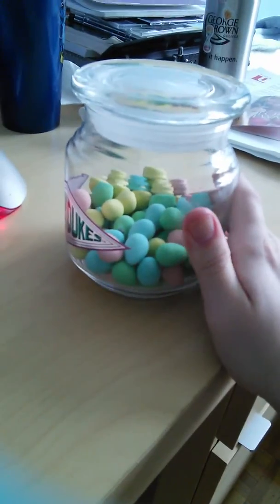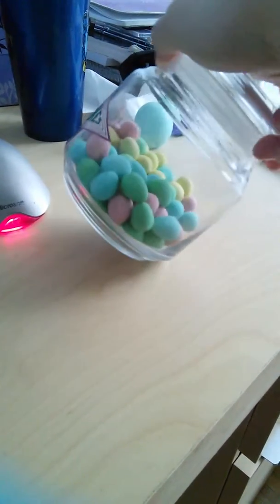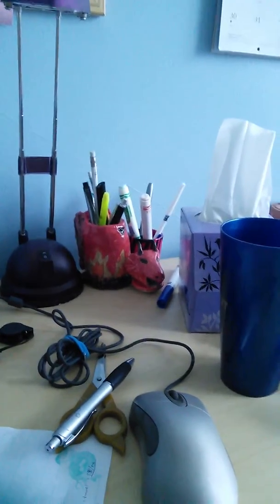Look how cute that is! And there are lots of things you can use this kind of jar for. I'm going to try and use something for pencil holders, since I need some pencil organization. That dragon head over there, which I'm in love with, is not big enough to hold all my stuff.